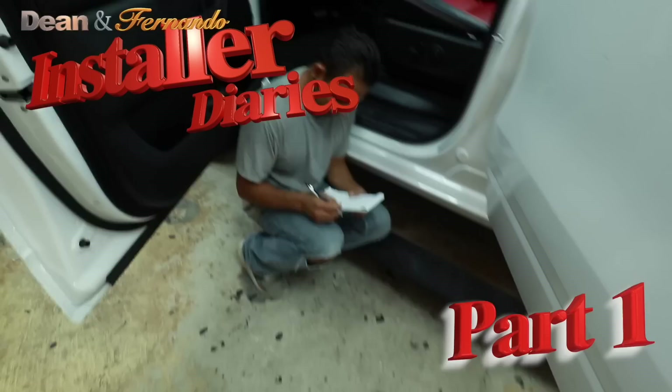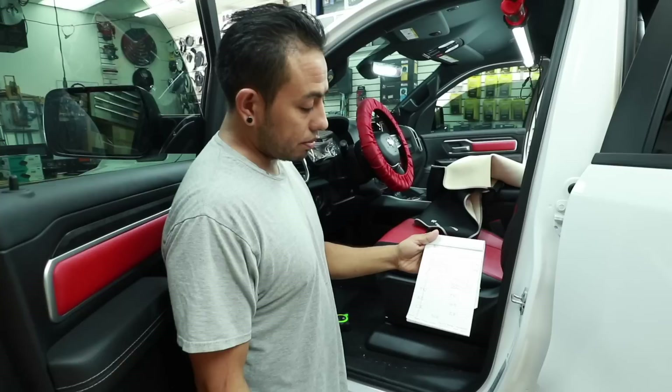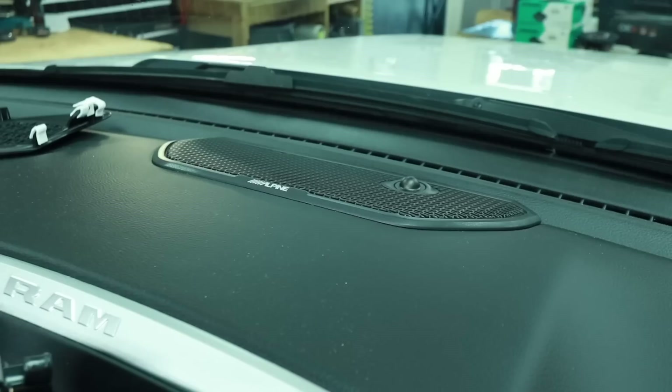Good morning and welcome to the show. Fernando is here taking measurements for seat time alignment. Today we're working on a 2021 Dodge Ram — a big white Bighorn edition in the install bay. It has that giant touchscreen in the dash and the factory Alpine system, which includes a center channel, two 3.5-inch drivers on the side, four 6x9s, and a subwoofer behind the back seat. This was a bit of a challenge — we'll explain why after the intro.